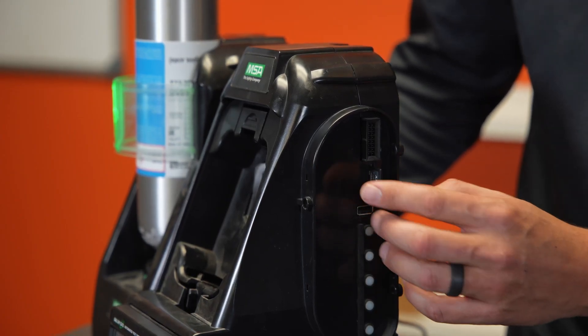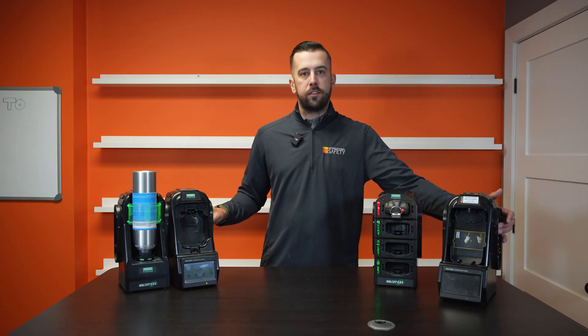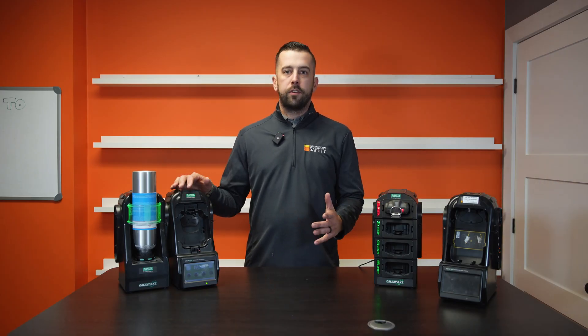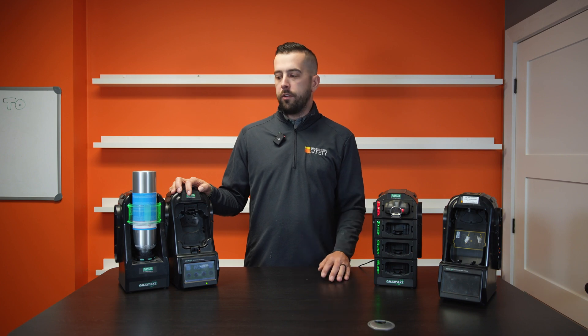One other neat thing about the MSA test stands is you can actually insert an SD card into any of the test stands that MSA offers. That's great for storing your calibration logs, your bump test logs, and makes it easy for you to pull that information if you ever needed to in the future.